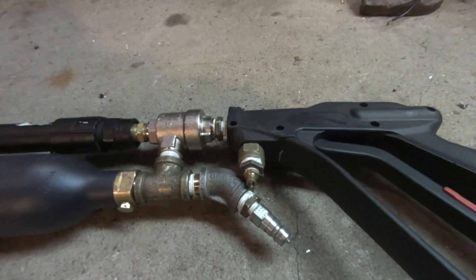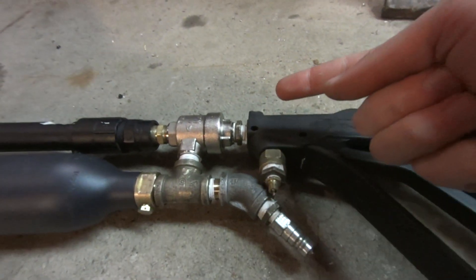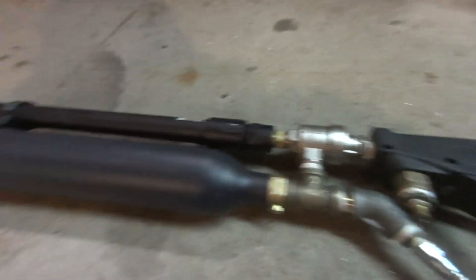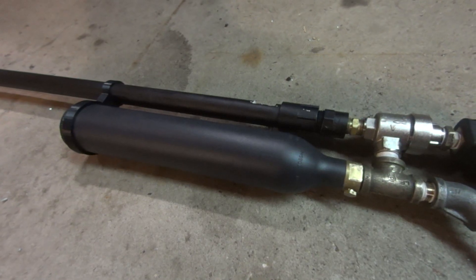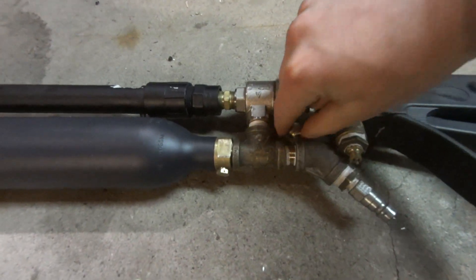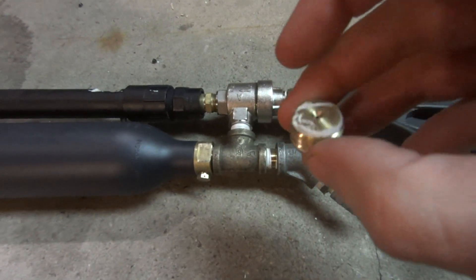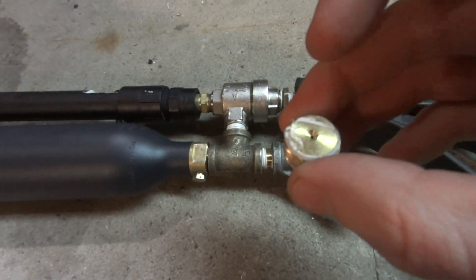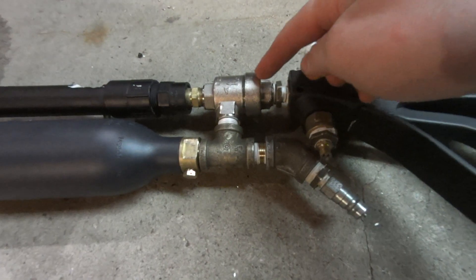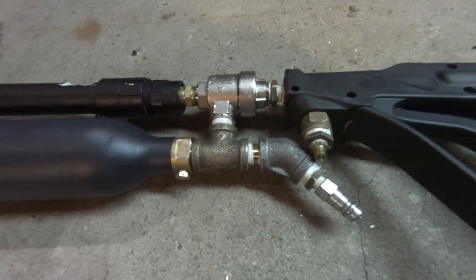So what I thought of is, if I can somehow hasten that release of the air, the valve should close quicker and I might be able to get multi-shot capacity. I definitely should be able to get multi-shot capacity out of this massive 0.64 liter tank. The first thing I did is I tried this plug here — I drilled a super tiny number 60 hole all the way through it. My idea was that it would slow down the outflow of air and the valve inside the QEV would close quicker and give me multiple shots.